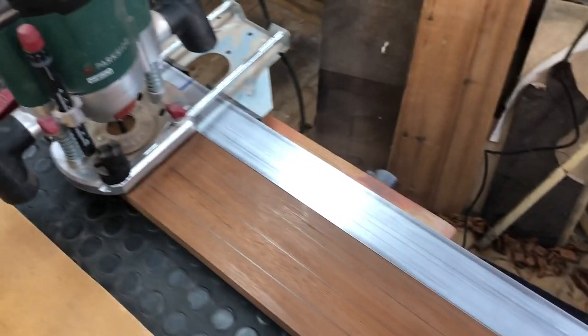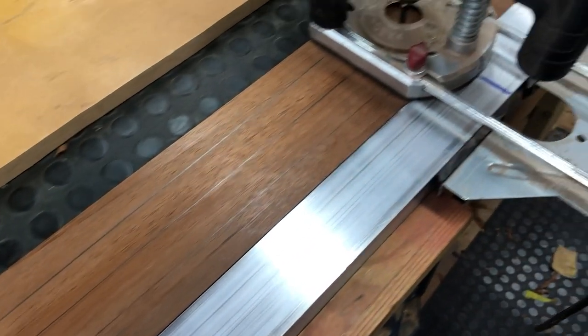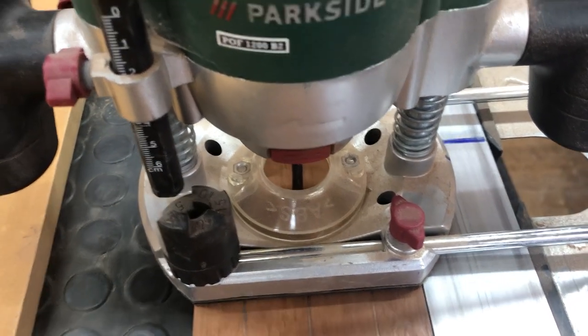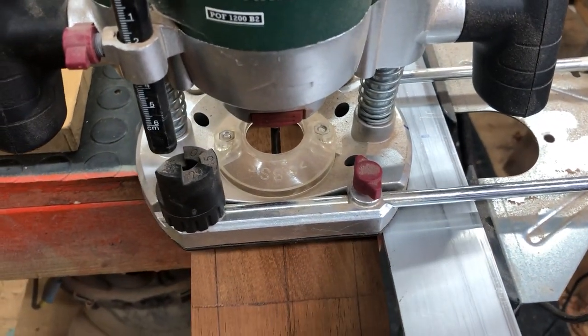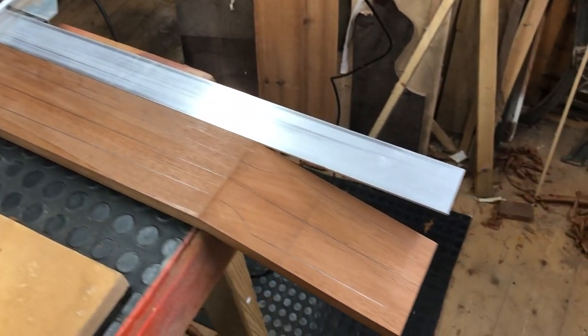Routing out the pocket for the truss rod is my least favourite job in the whole of guitar making. It's scary, it's noisy, you really want to get this right. I've traced in my dimensions just roughly so you can see where I'm going. I'll drop the router and just go down the centre line — nice and steady. Noisy, dusty, scary, sharp, nasty.